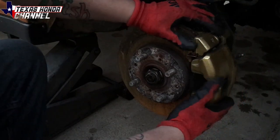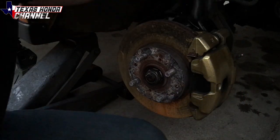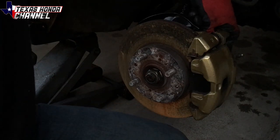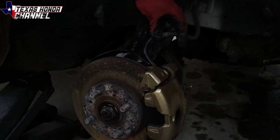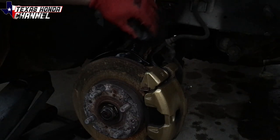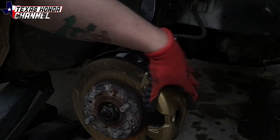Now we're going to actually remove the entire caliper itself, which on the back has two 17 millimeter big bolts. I already undid this piece right here which is the brake line — it's a little bracket with a 10 millimeter bolt. We'll remove that so we can get this off.